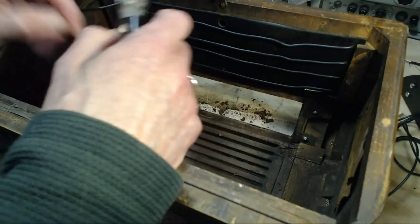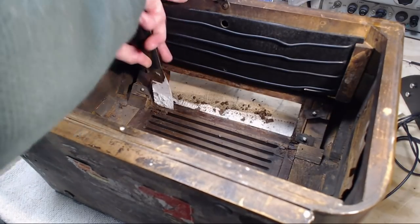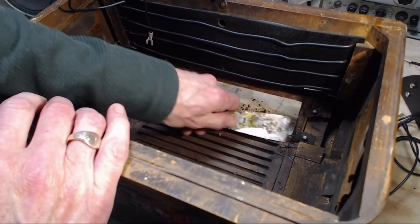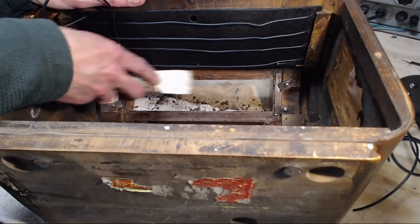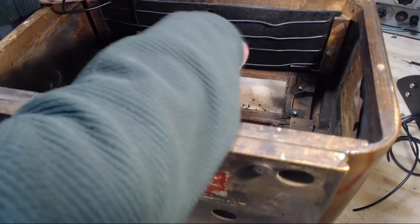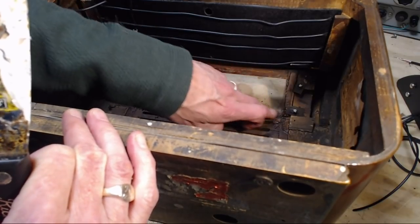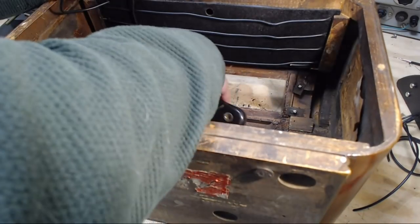If I were to leave one big bump of this stuff in there and then clamp down the glass, there's a chance I would crack it right through the middle. Why did the glass break in the first place? We don't know the real reason — it could have been banged into, but it also could be stress building up from this material going hard. That may have strained the glass, and then something came along and knocked it just enough to crack it.